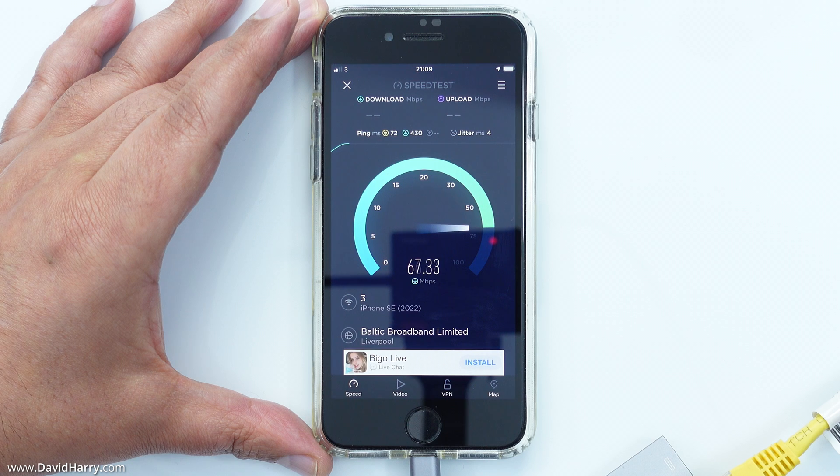I'm going to speed through this as it does the test — this is just to show you that the iPhone is indeed connected to the internet and that I am actually getting data both up and down to and from the internet.